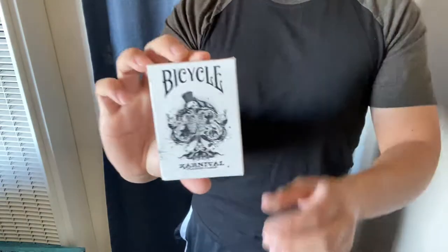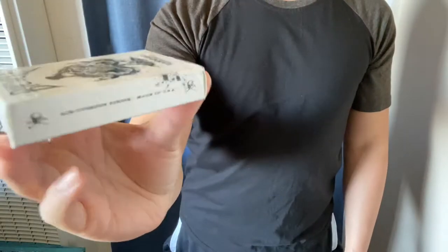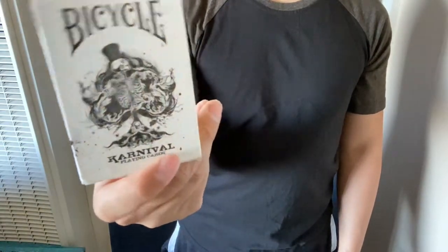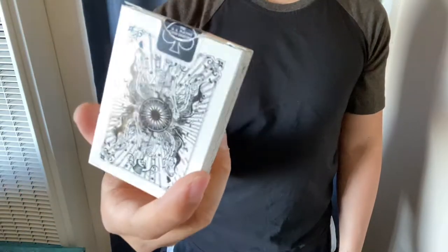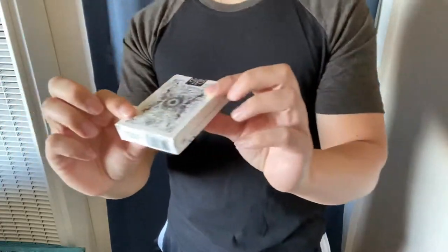Hi, Deck Reviews here, and today I'm going to review the original Carnival deck by Big Blind Media. This is the reprint version. Here's what the box looks like. It's got a seal, so you know it's a reprint version. I think the original had no seal on it.